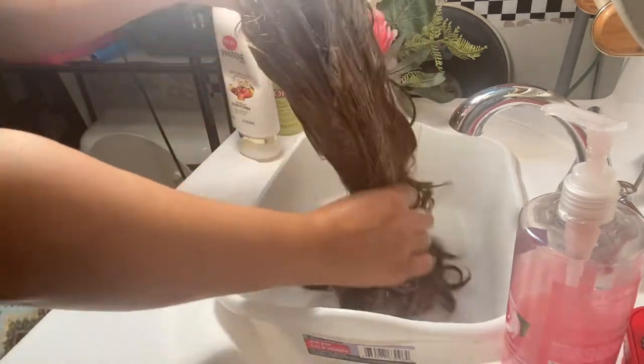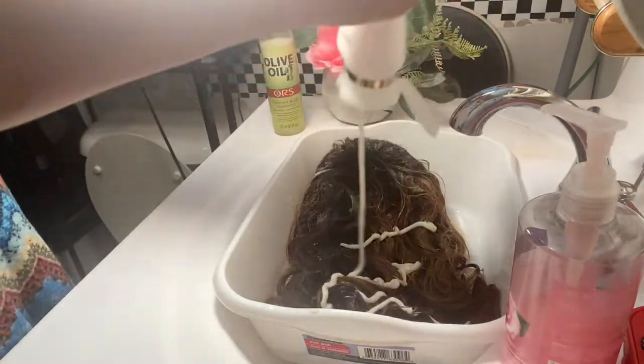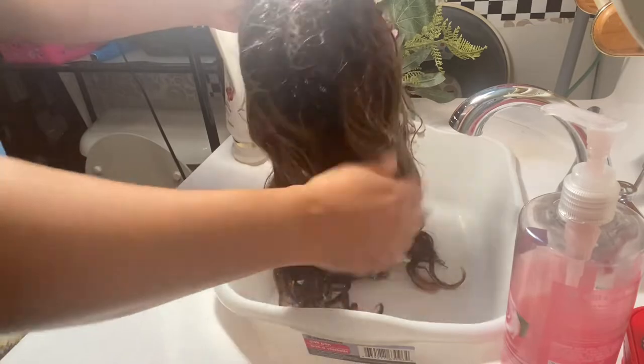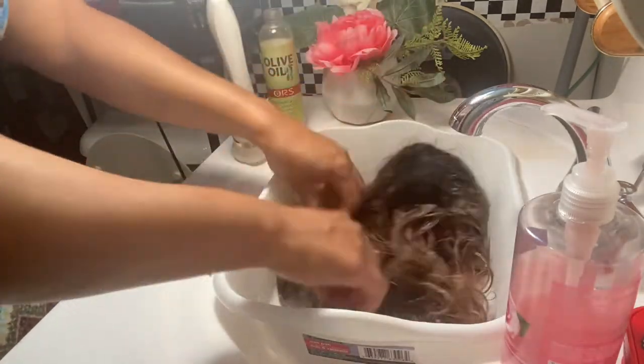As you can see, I'm making sure I get the ends really good and making sure that I get all of that conditioner through the wig. Then I'm going to let it set for maybe about 15 to 20 minutes.